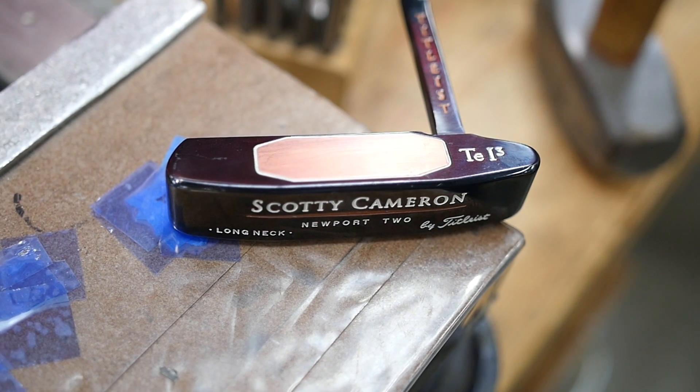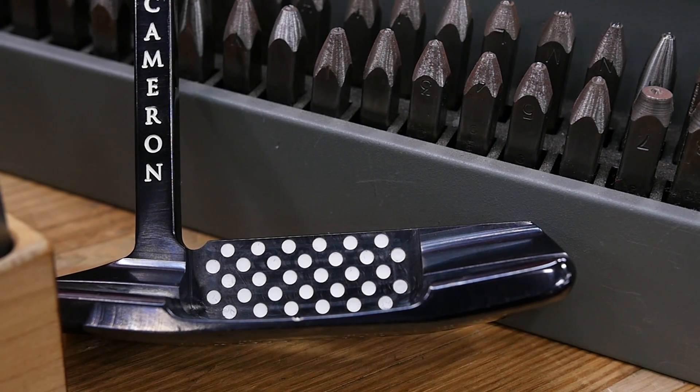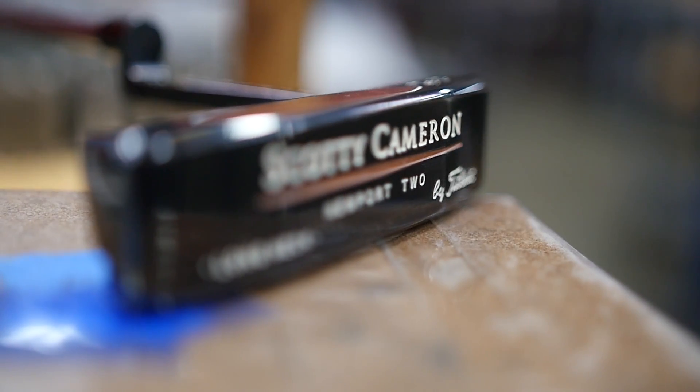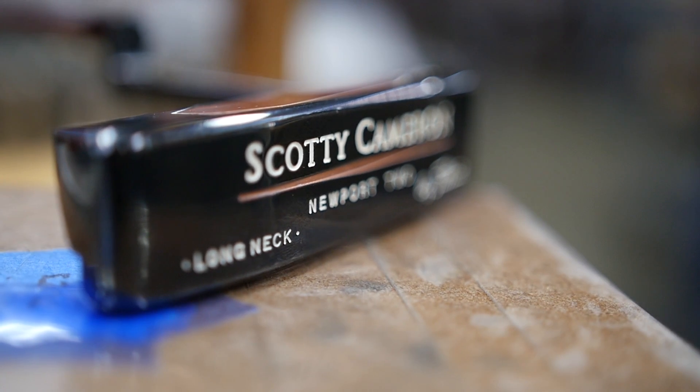Talking about vibration membranes — in the old Terrillium putter we had white dots in the back and my goal was to inject some rubber or something in the back of that putter. I was working on my car and found that the exhaust system hung from rubber O-rings, because when you bolt the exhaust system up to the car it vibrates. Rubber creates this vibration dampening.